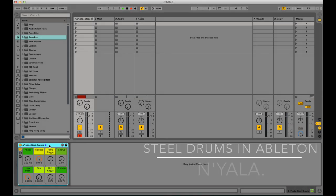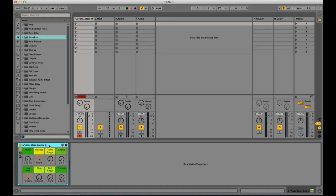Hi, my name's Cameron Stewart, or Inyala Music. Today I'm just doing a little rundown of a free instrument that I've made that's available for free download.